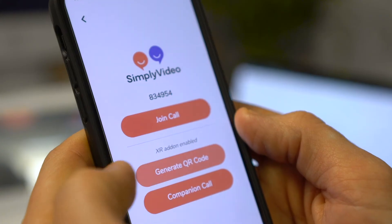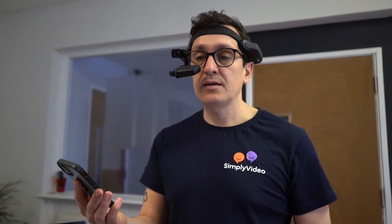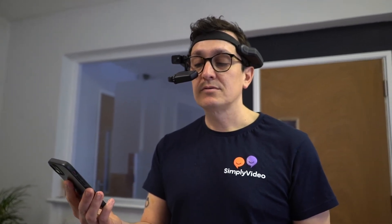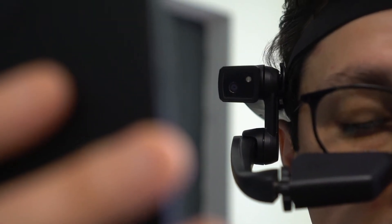Once you've got that code, simply generate your joining ID. Then on the HMT1, all we do is say: 'My programs', 'Simply Video', 'Join new meeting', 'Scan your code' — and that will send you towards the Google Meet meeting.